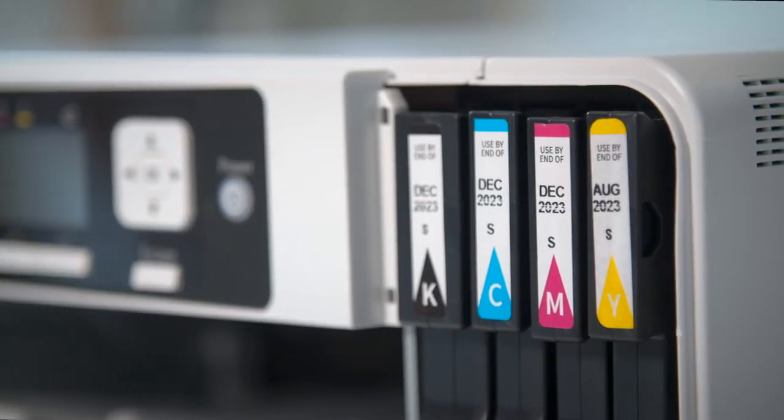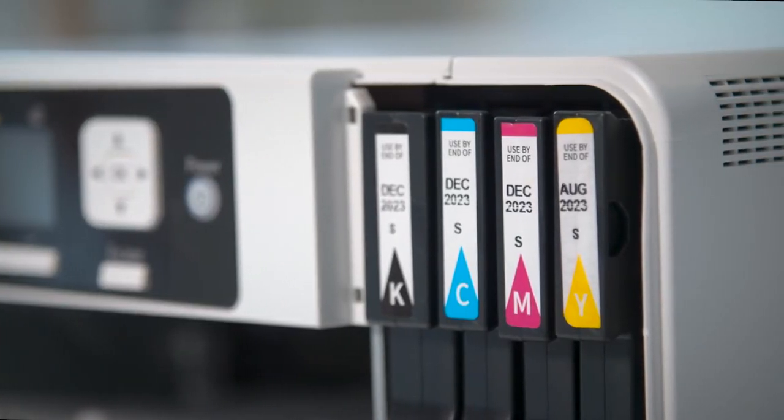The ink has a two-year shelf life and the expiration date on the package will show you when it expires. Sawgrass provides a limited warranty against material defects and workmanship for a period of two years following the purchase of your new printer. The warranty is not limited by the number of prints, so feel free to print away.